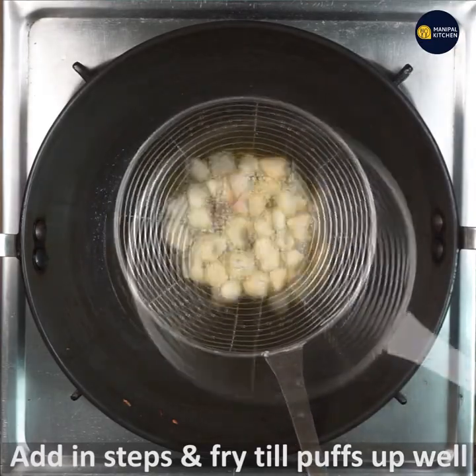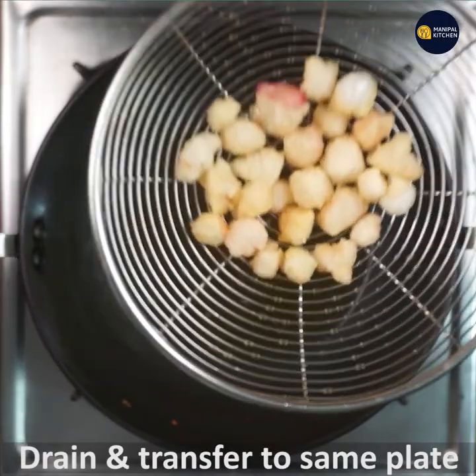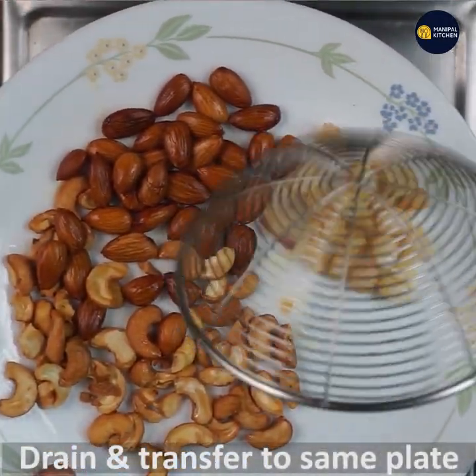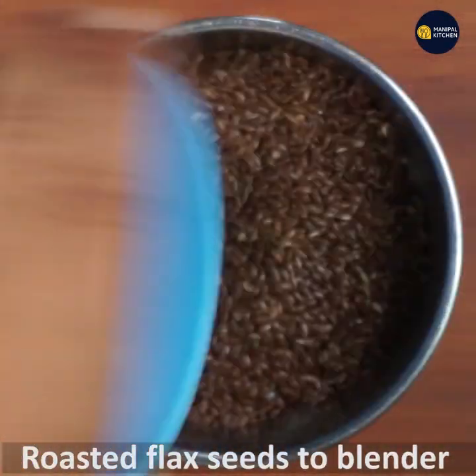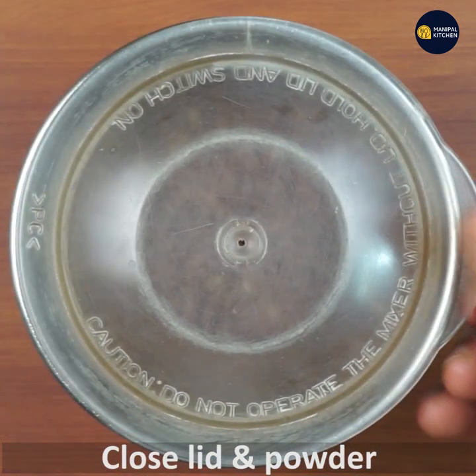Mix and add powder, then blend it. Add the blender bowl and mix it with a mixture of flax seeds.